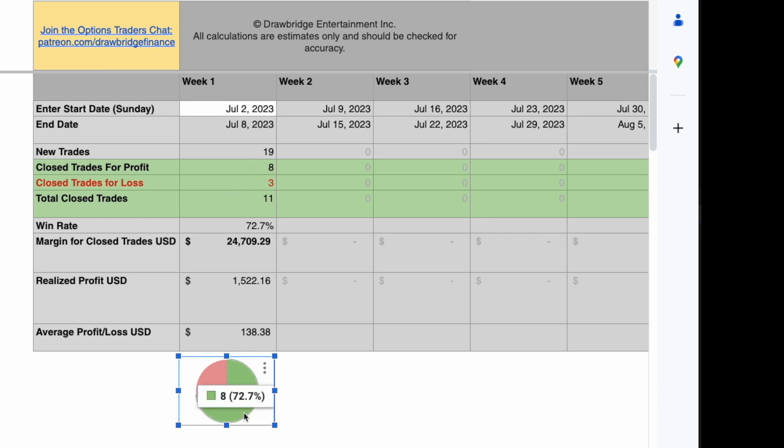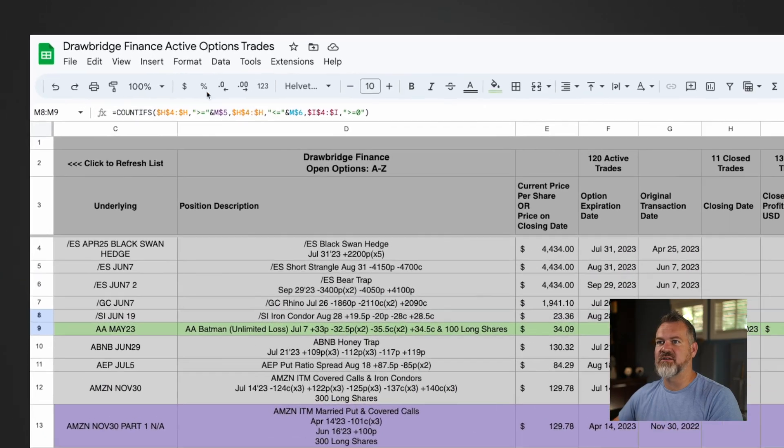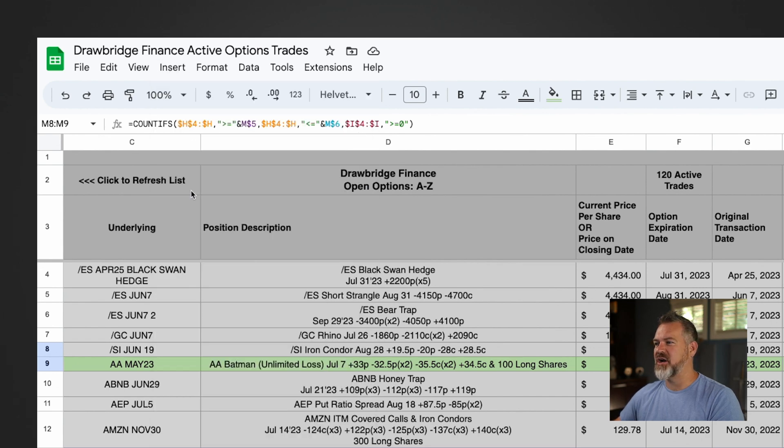I'm going to show you how to create it from scratch, so I'm just going to delete it. What we're going to do is select the two cells, then head over to Insert and click on Insert Chart.